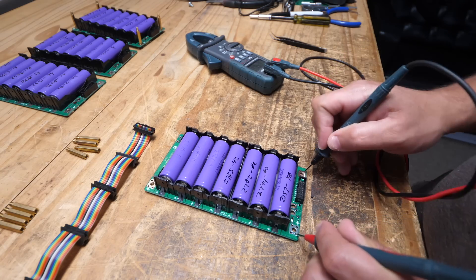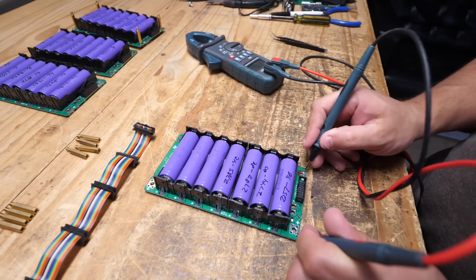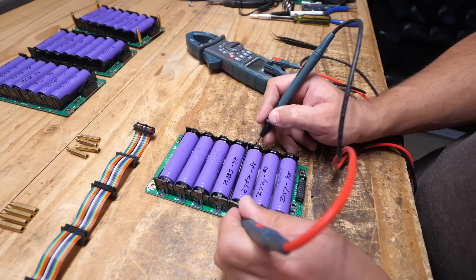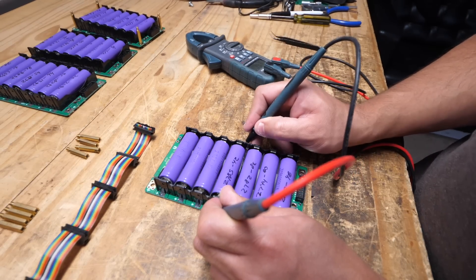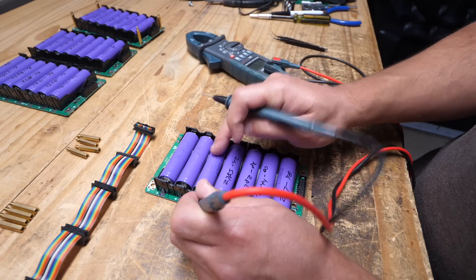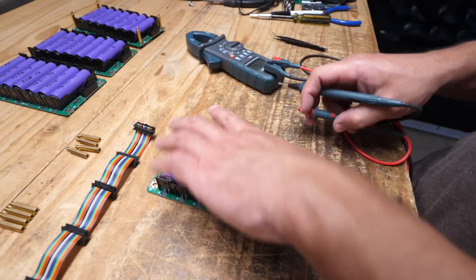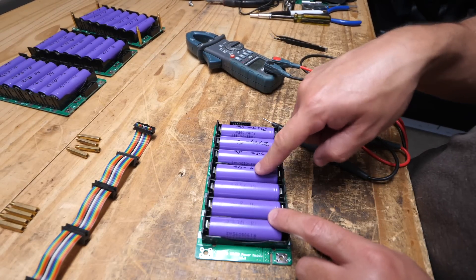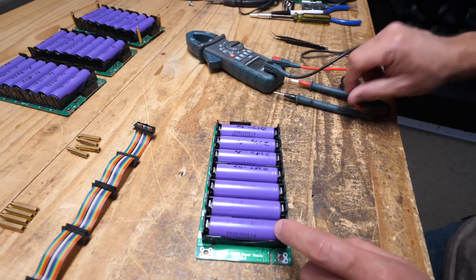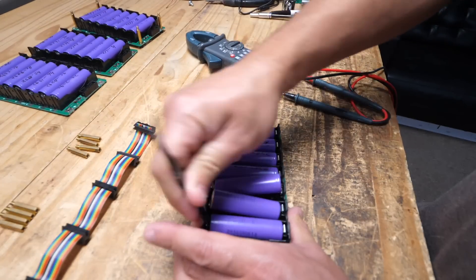Now it reads 27.48 — a bit lower than the others at 29.10, which is fully charged. Let's check individual cells: 4.14, 4.15, 4.15, 4.14 — and here's the low cell: 3.8, 3.62. And 3.63, 3.63. These three cells have fainter writing on them, meaning I tested them a long time ago and probably already used them in something. They're not fully charged, so we need to replace them.